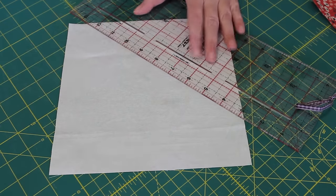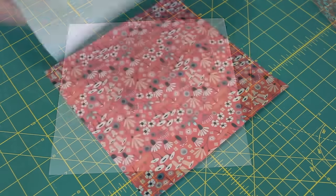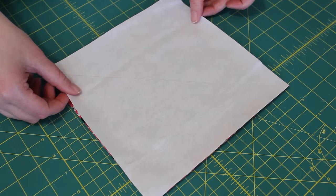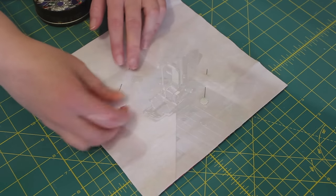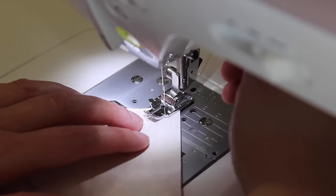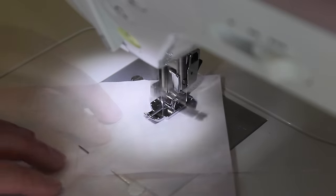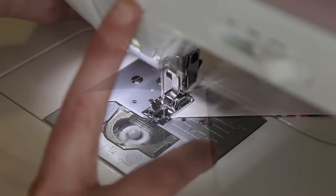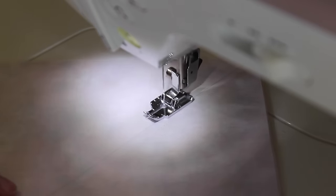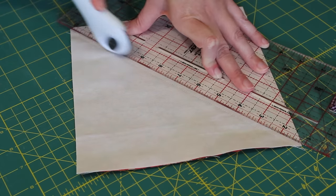Start by first marking a diagonal line on one side of the solid fabric with a lead pencil and ruler. Pair this square with the print one, right sides together and pin them into place. At the sewing machine place your ¼ inch foot along the left hand side of the line and sew a ¼ inch seam following it all the way to the end. Then turn the unit around and sew another ¼ inch seam along the other side of the line. Next with a ruler and blade cut the square in half, leaving you with two half square triangles.